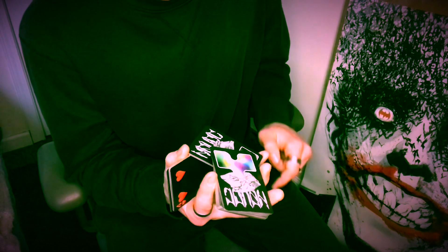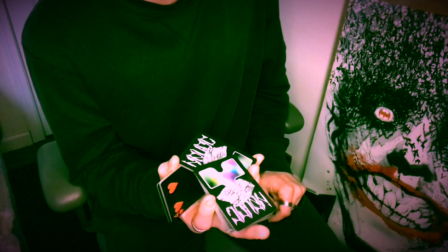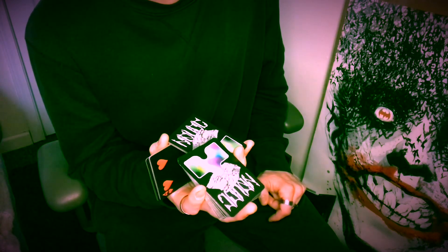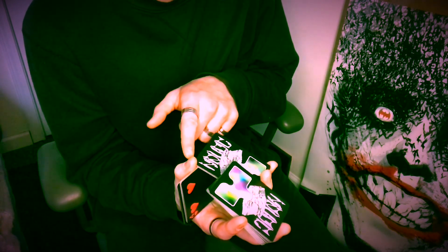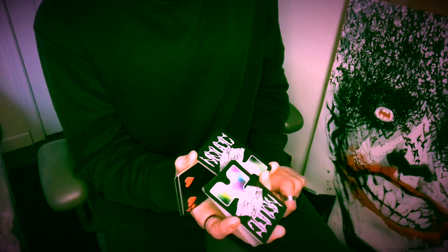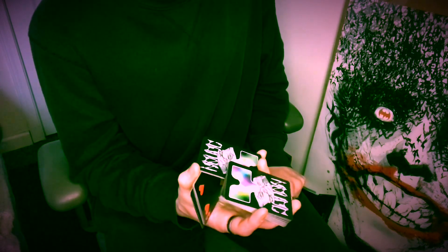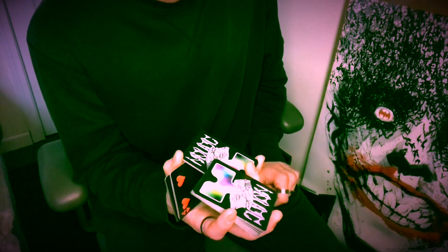Now as you start to revolve this, once you get to about this point, you can reposition your middle finger to this outer short edge of the top packet right here. And again, I have a firm grip on the center packet with my thumb and my pinky finger. So everything should look like this. From here, you'll want to begin the rotation of this center packet to allow this top packet to fall flat into your palm.